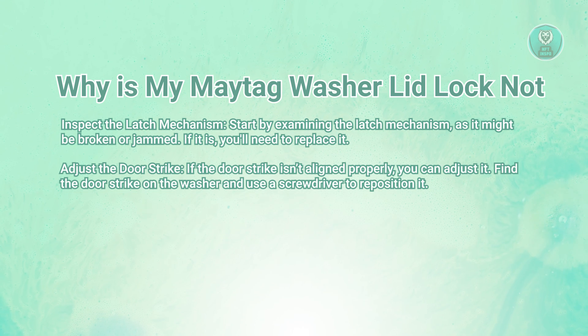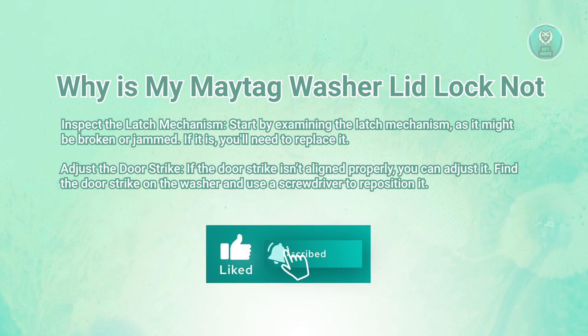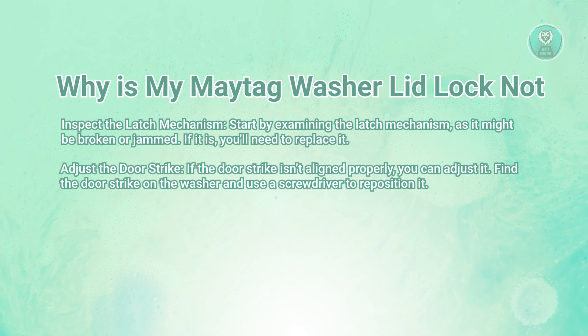Next, you want to check the door strike, which is the part that aligns with the latch to ensure the door locks properly. If the door strike is misaligned, it can prevent the latch from engaging correctly. To fix this, locate the door strike on the washer — it's usually a small metal plate or piece where the latch fits into. Use a screwdriver to adjust the strike's position, moving it slightly until it aligns correctly with the latch. This should help the door lock properly when closed.